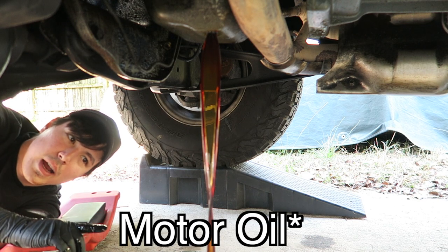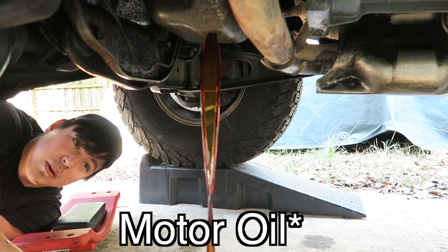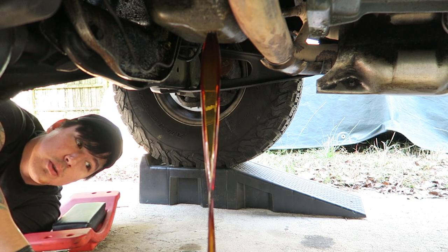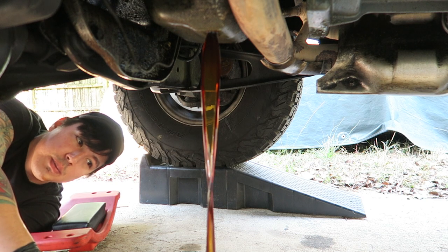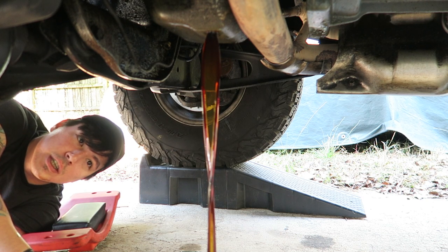This motor actually isn't very old — I only changed it about 1,500 miles ago. I normally do every 3,000 miles, but given the conditions and the symptoms that the Bronco's having, we're going to go ahead and change it now.